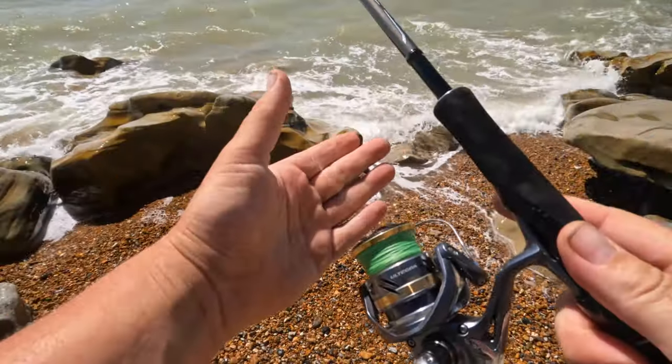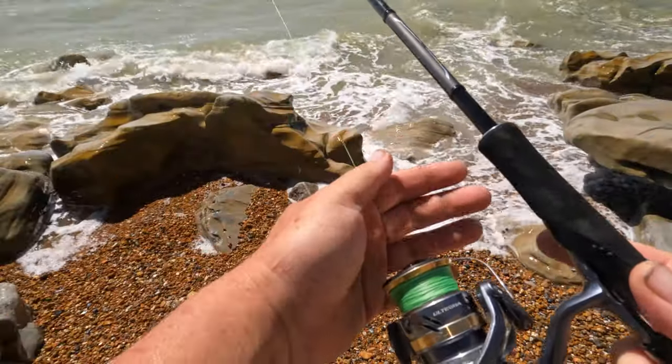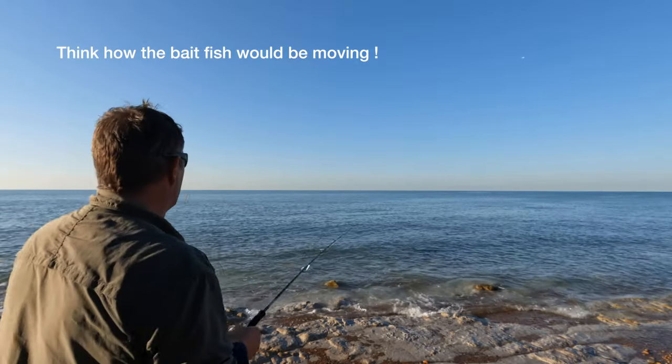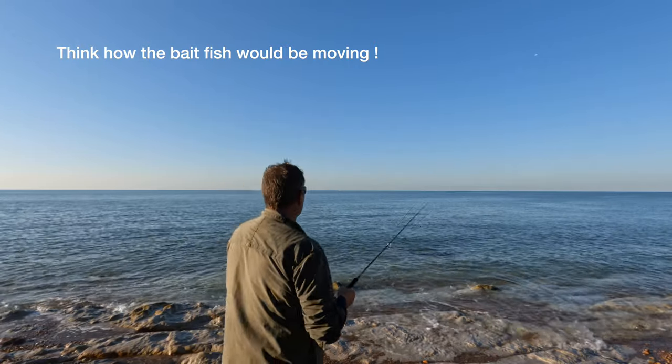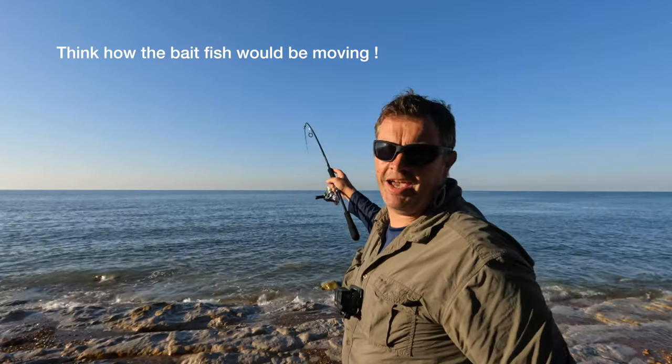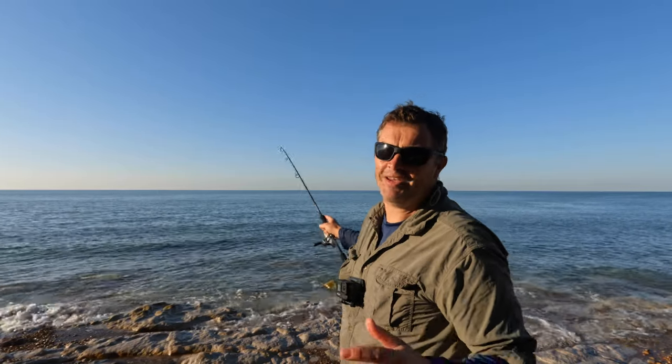I'll feather the cast with my left hand — I'm right-handed. So you can afford to play around with this one, dragging it really quite quickly, getting little taps from the rocks and immediately thinking it's a fish.